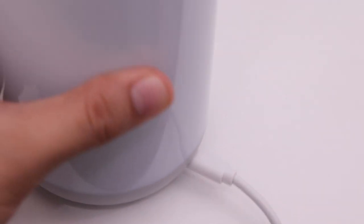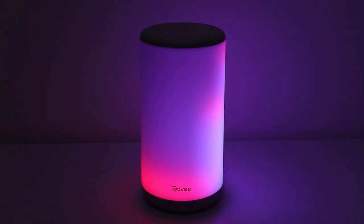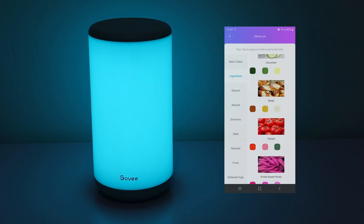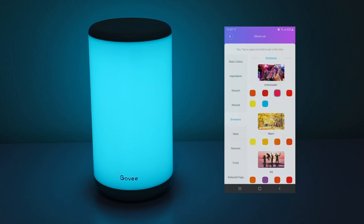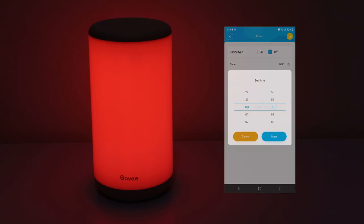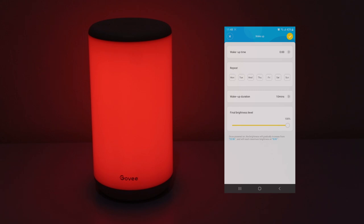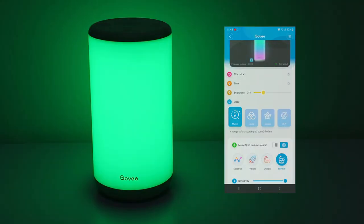Let's plug it in and turn it on. You can change the light cycles and music mode using the buttons, and fully customize the lights on the lamp using the app — there are lots of modes to choose from. There's also a timer where you can set the time and date to automatically switch on or turn off, which is a nice feature.